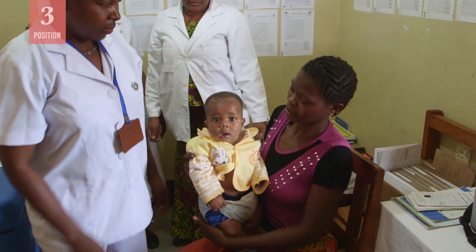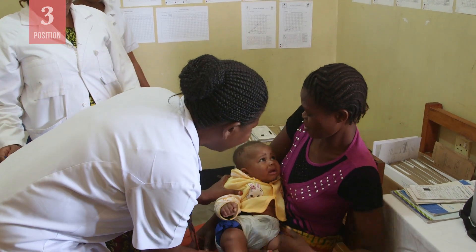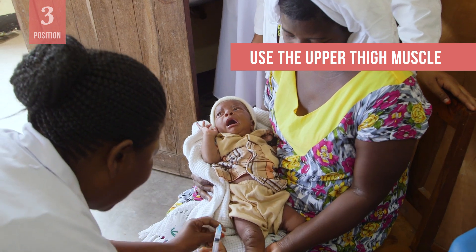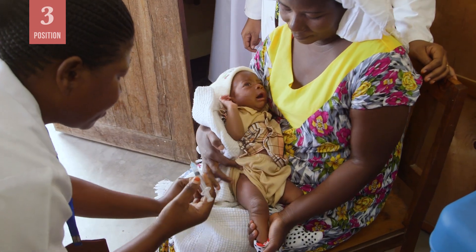Let them know that holding their child properly will help keep the child calm and still, which will make the immunization go more smoothly. Position the child so that you can deliver the vaccine in the upper outer part of the thigh. This muscle is large and safe for intramuscular injections.